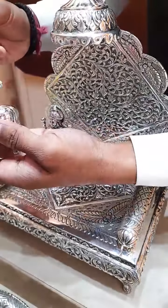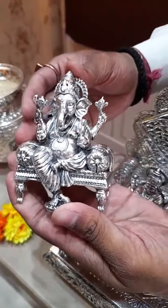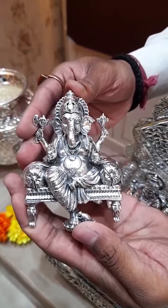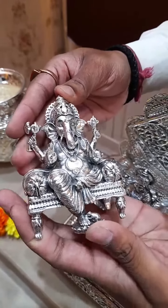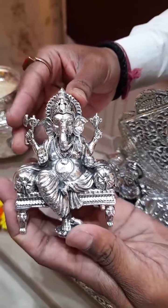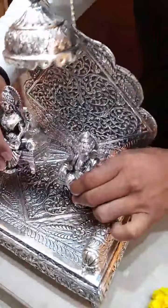This is also a lightweight Ganpati, around 286 grams. You can see the finishing of it. In this concept we have got lots of idols — not only Lakshmi and Ganpati. Just for reference I have shown you Lakshmi and Ganpati. You can see the finishing — some idols are also available in the rooms. For any idol you can contact me, I can show you.